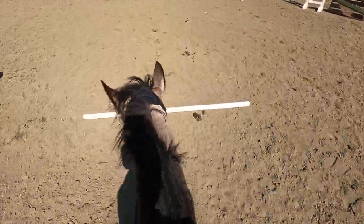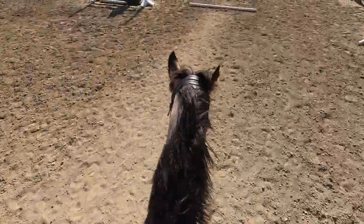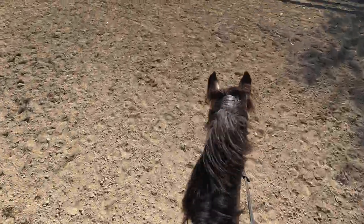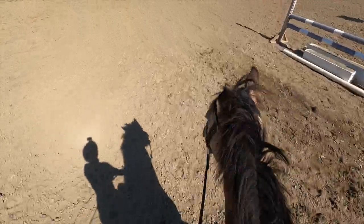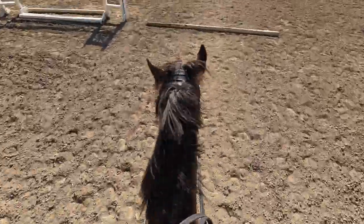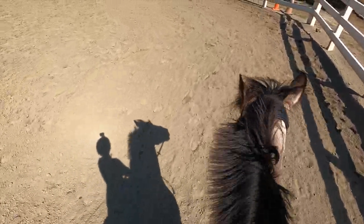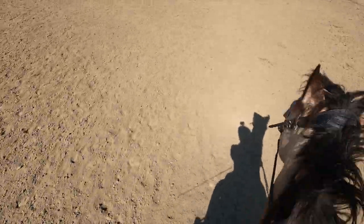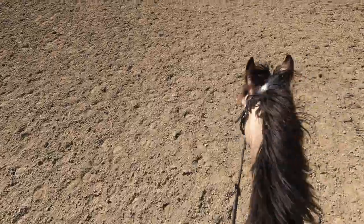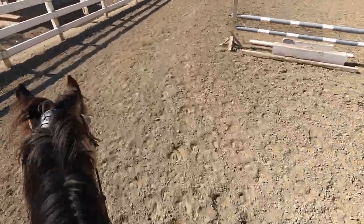After that we did another exercise where we cantered over the poles and then immediately did a trot transition, then went back to a canter — so after every pole we had to trot, and in front of every pole we had to canter. This was setting up for our next exercise: working on lead changes. Rocket and I have a hard time with lead changes. He picks them up perfectly at horse shows, but during practice he always gets like half the lead change — his front feet lead change but his back feet don't, so he's cross-cantering. He's probably just comfortable at home and likes to add a little flavor to his ride.